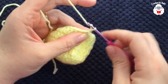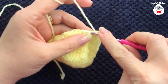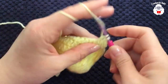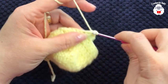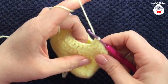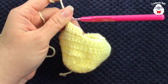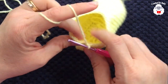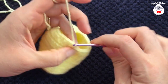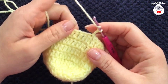Now for the fifth row we're going to chain two, and into the same stitch here make a double crochet. Double crochet into the next stitch and so on — in this fifth row we're not going to make any more reductions, we're just going to continue making one double crochet on each one of the stitches from the previous row. I'm here at the end of this fifth row — I have a total of 30 double crochets. To finish, go on top of the first double crochet and join with a slip stitch.